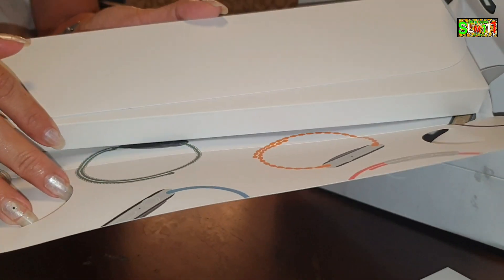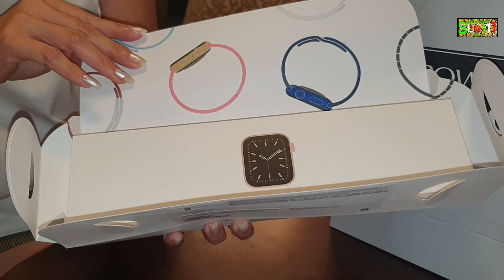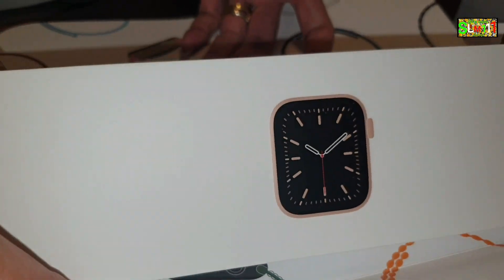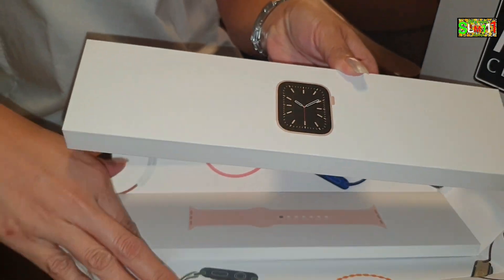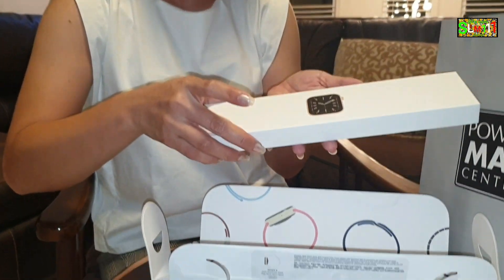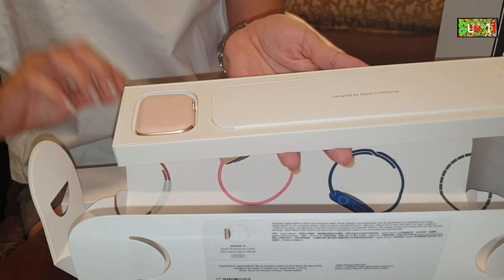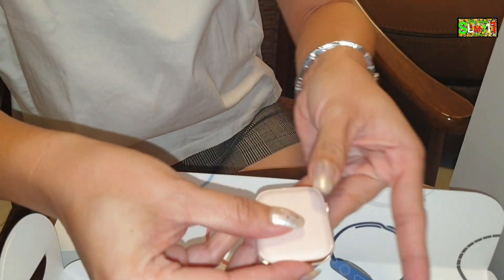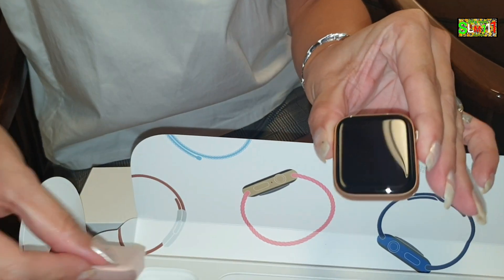So, look at the box. Wow, box pa lang talaga. Talaga naman si Apple. Look at that. Ito yung itsura niya — sa print lang yun. Unahin na natin yung watch. Nabuksan. Kasi gusto ko na rin talaga siya makita. This is the watch. Ito na yung watch. Look at that. Wow.